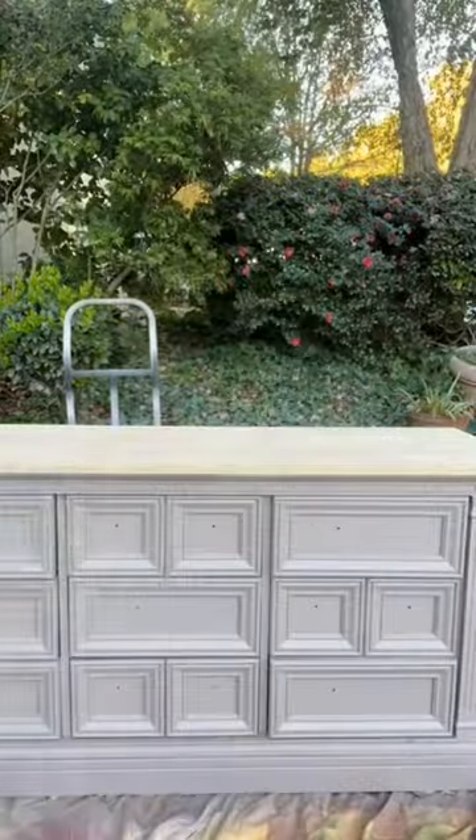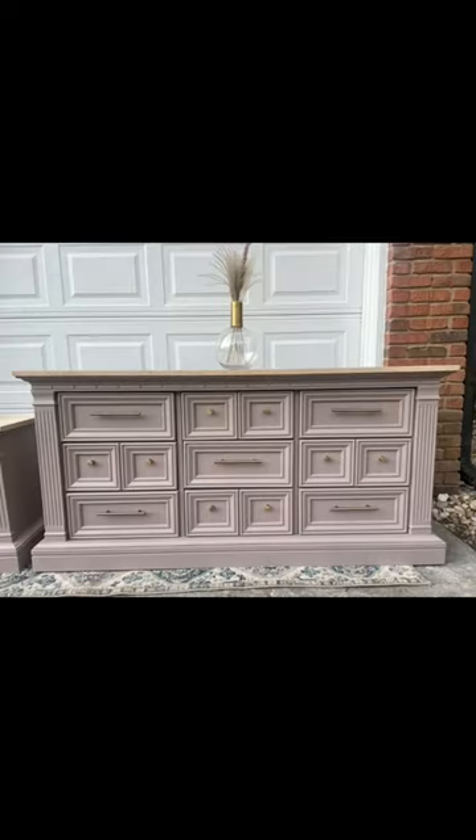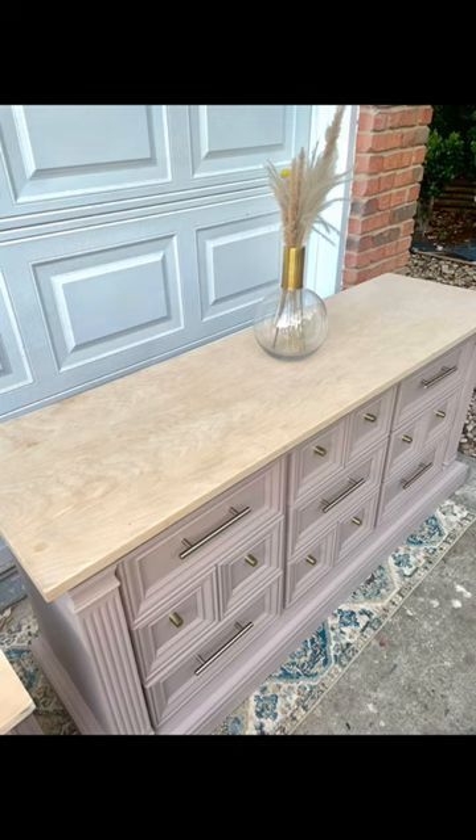I had to drill new hardware holes. I'm actually obsessed with the hardware — it's made by Amazon, sold by Amazon, and it's in the color Champagne Gold. Such great quality, super heavy.